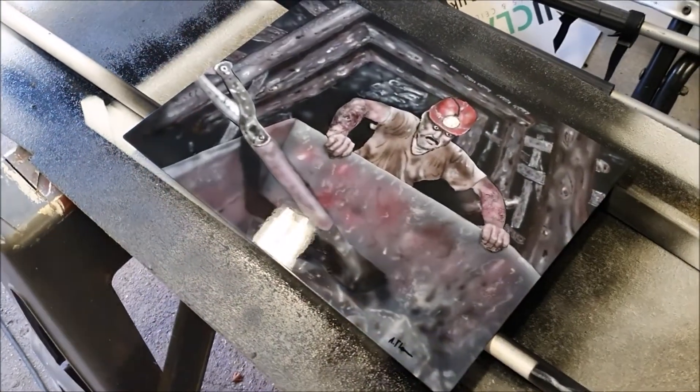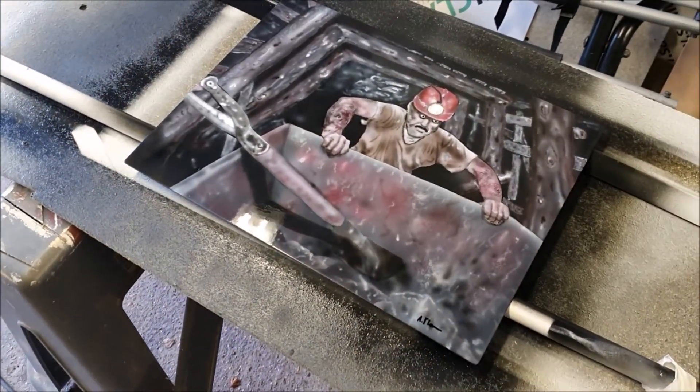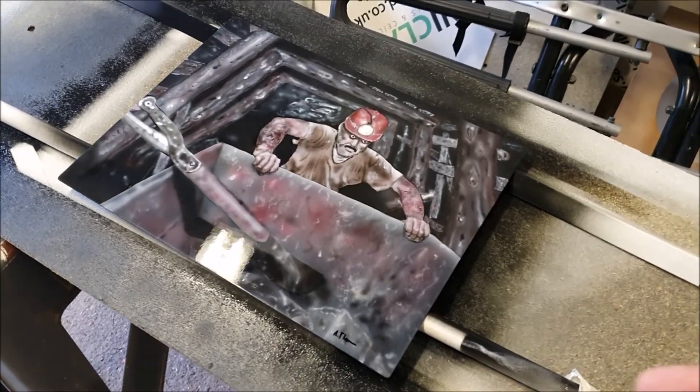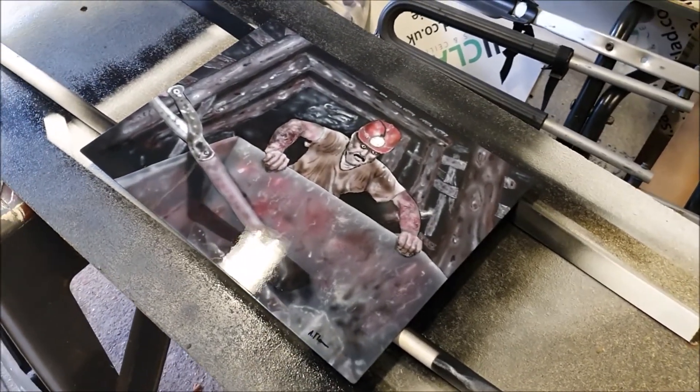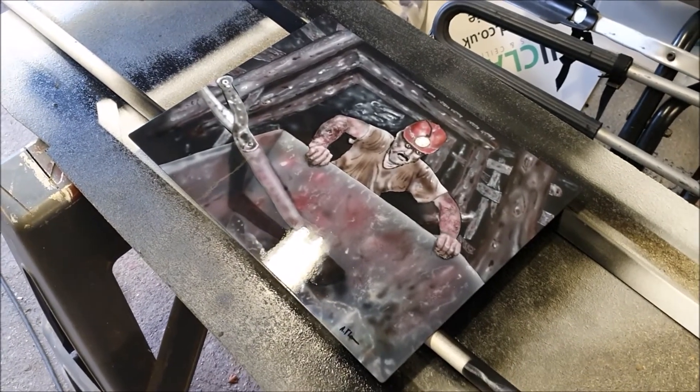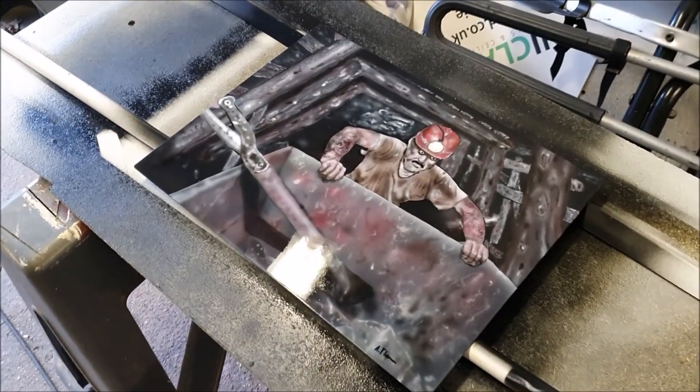We'll let that dry for a while before we touch it. It'll need at least 24 hours to harden up before we can flip it over and do the back anyway. But I'll let it dry for a while and then I'll take it inside to cure for the rest of the 24 hours.